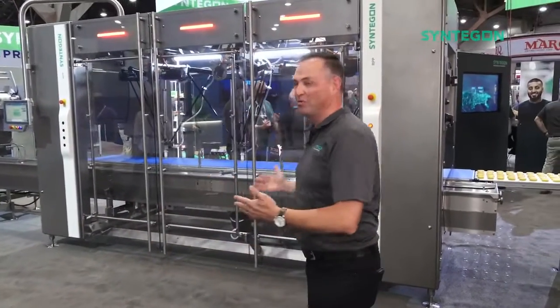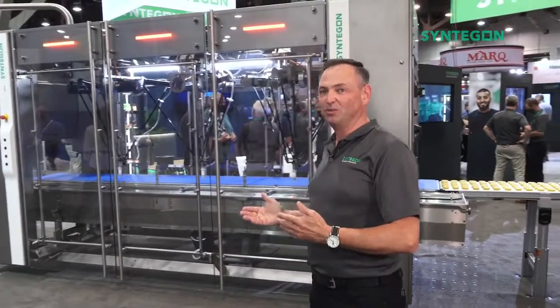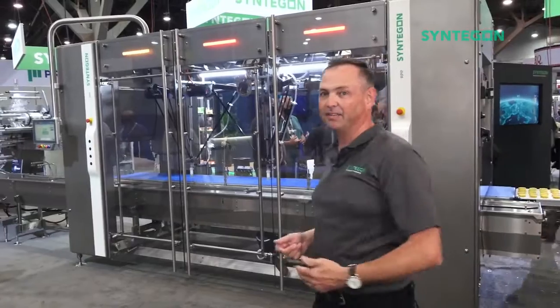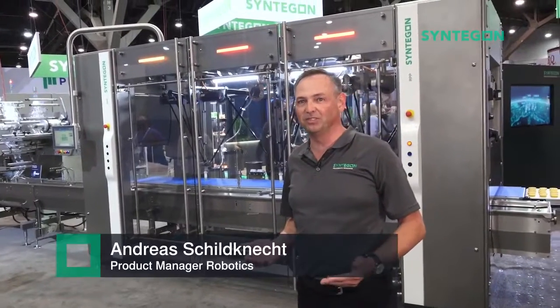This is a new robotics pick-and-place solution, but I first want to highlight how we integrate that into our packaging solutions.